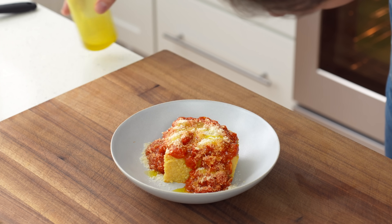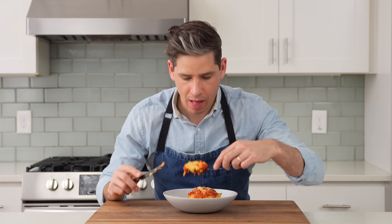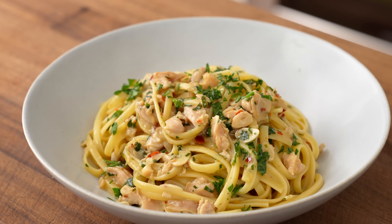Cheesy, buttery polenta with rustic tomato sauce is like a top-10 dish of all time. If you've never had polenta before, it tastes very good and you're going to have a great time — just try it.